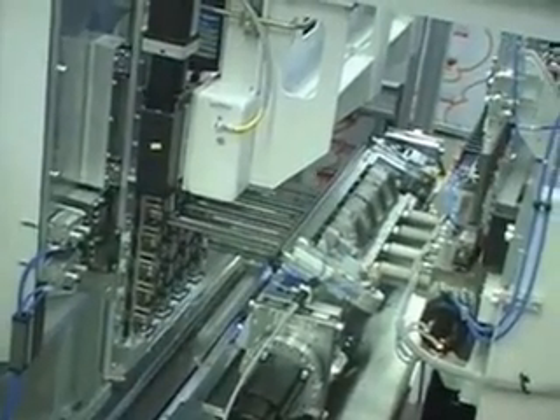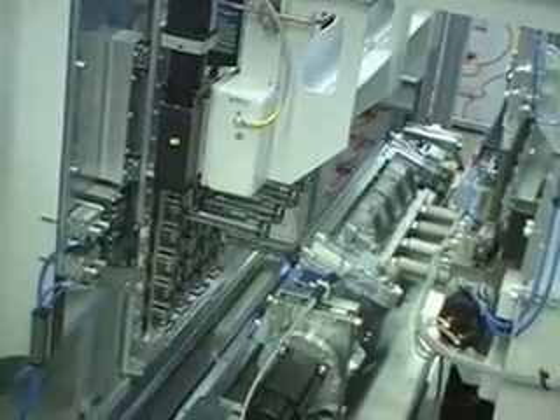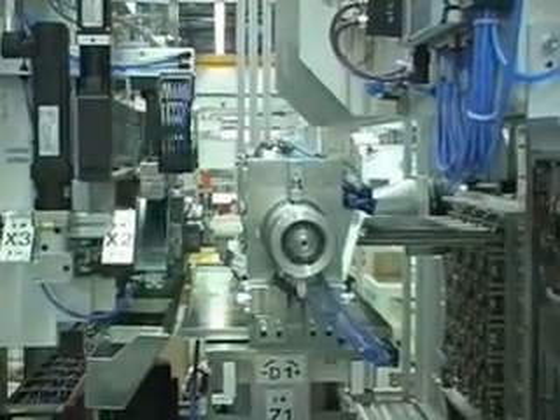One of the most important advantages the Rexroth platform provides is that no NC control was necessary for either commissioning or operating this line. The integrated motion function box, supported by the Rexroth CML PLCs, provided the requisite motion control and sequencing capability to create the machine.